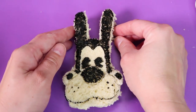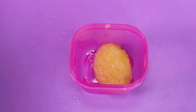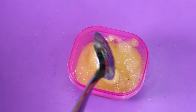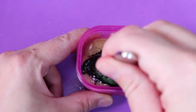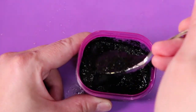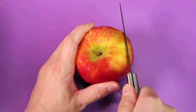Perfect! Next I filled a container with applesauce and added black food coloring to make another fun ink you can eat. Then I sliced up an apple.